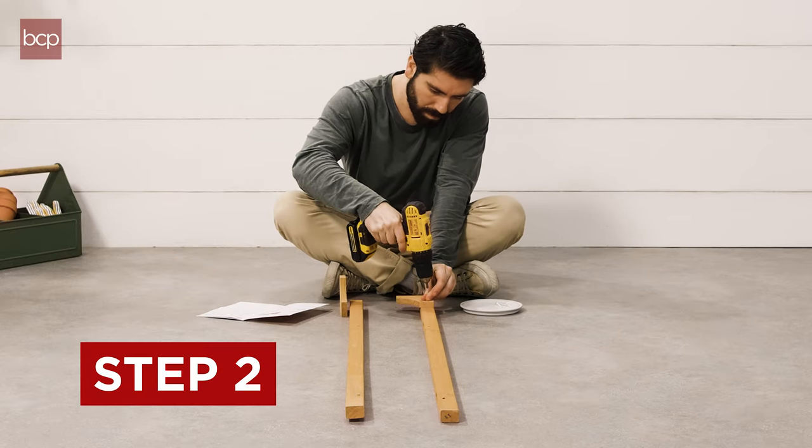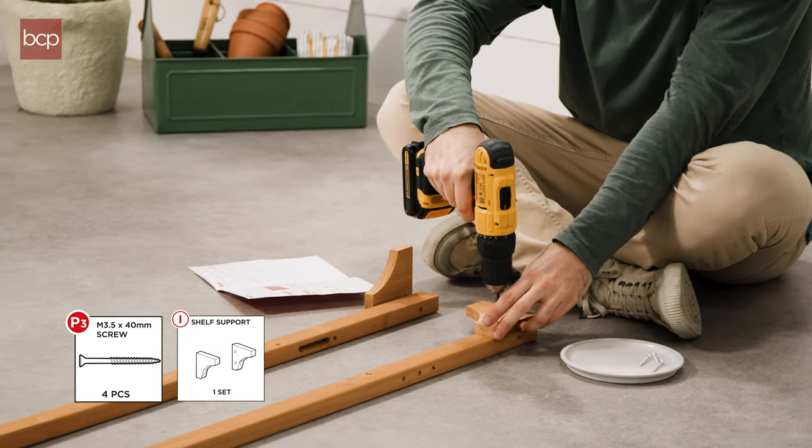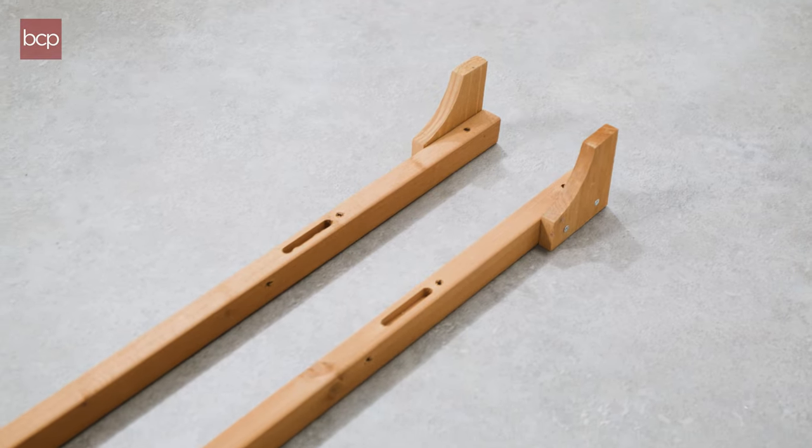Step 2. Now, using four P3 screws, attach the I shelf support set to the A1 back frame set.